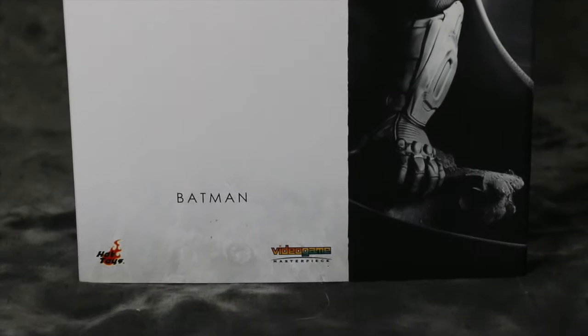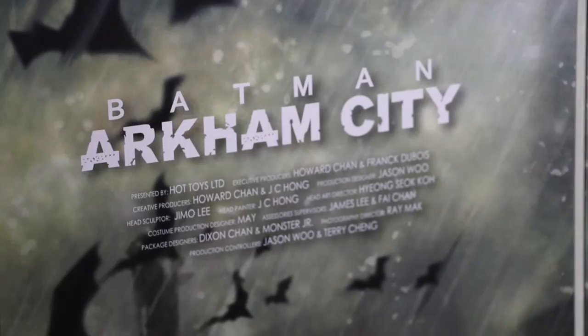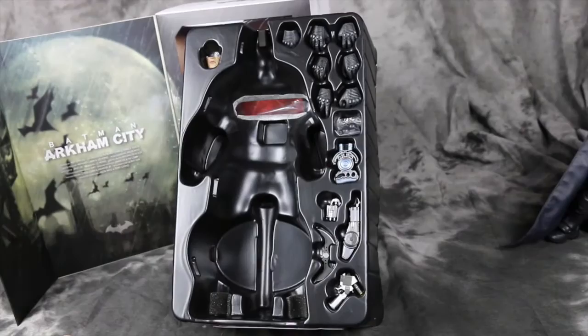Let's get started with the box. The theme stays very true to the game cover itself — you've got Batman creeping around, the Arkham City logo, and the 1/6 scale collectible writing up top. You've got the credits on the side showing who made the figure, and I love the little detective mode tip of the hat to us gaming fans.